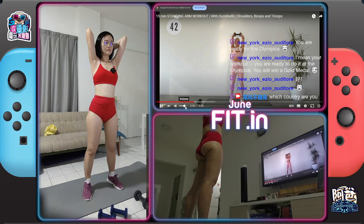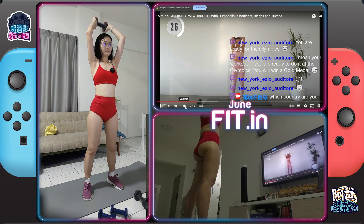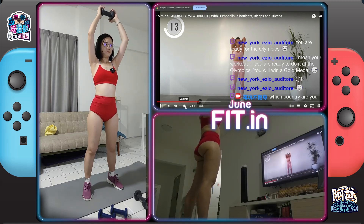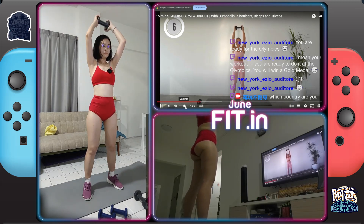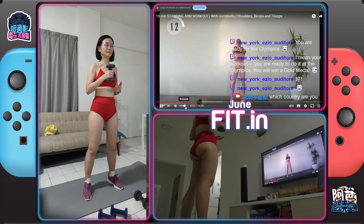Here we go. Pulse — 2, 3, 4. Good, roll the triceps. It's so good!